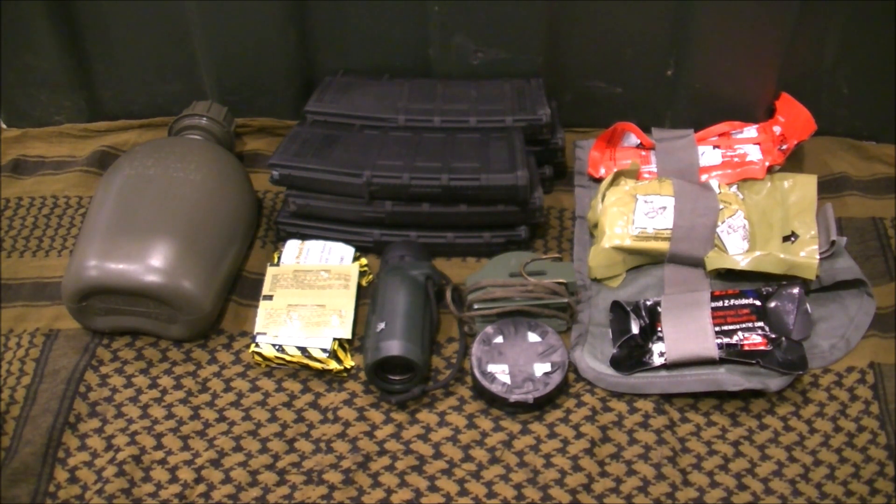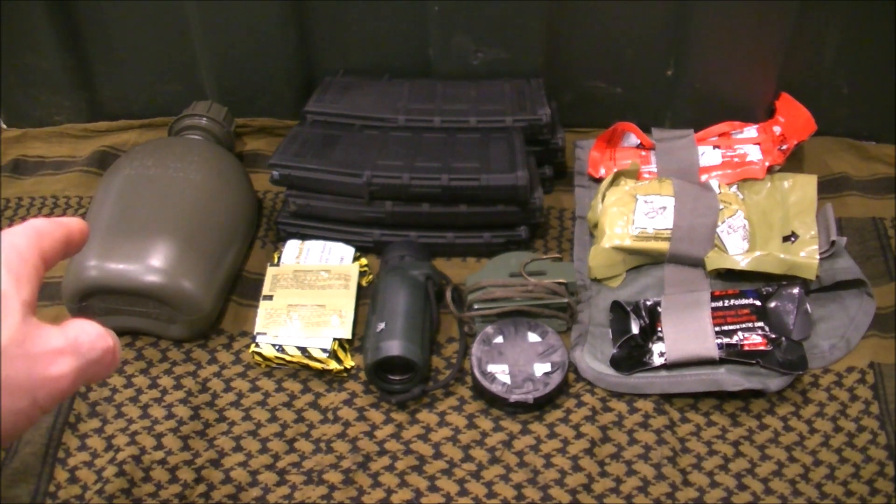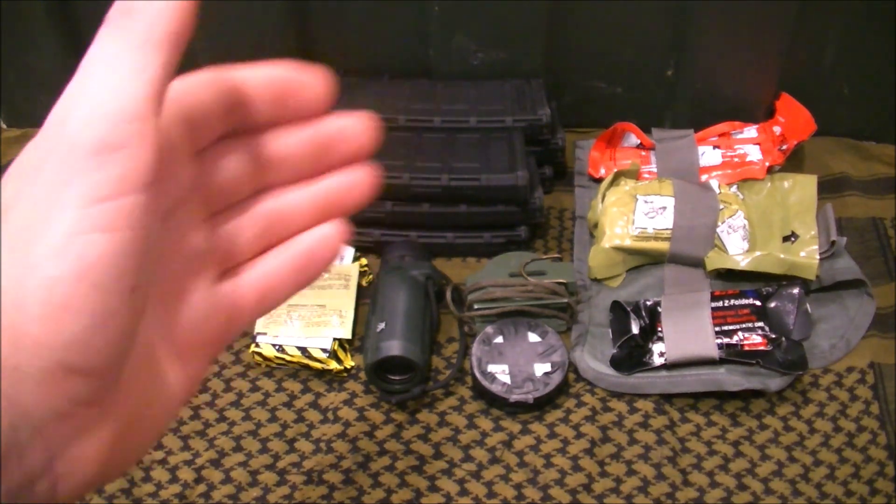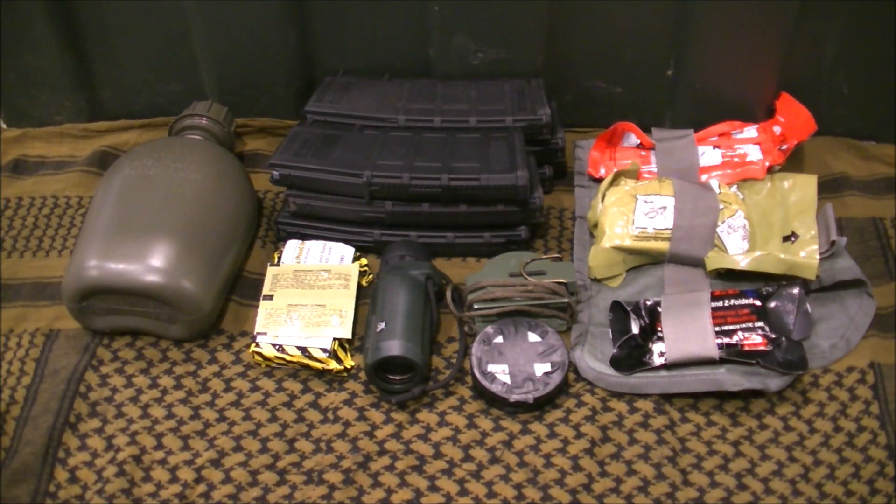For my Line 2, I have at least one quart of water. Then I have at least six magazines, totaling 180 rounds. You could carry more, but that's the minimum amount that I'm going to have.